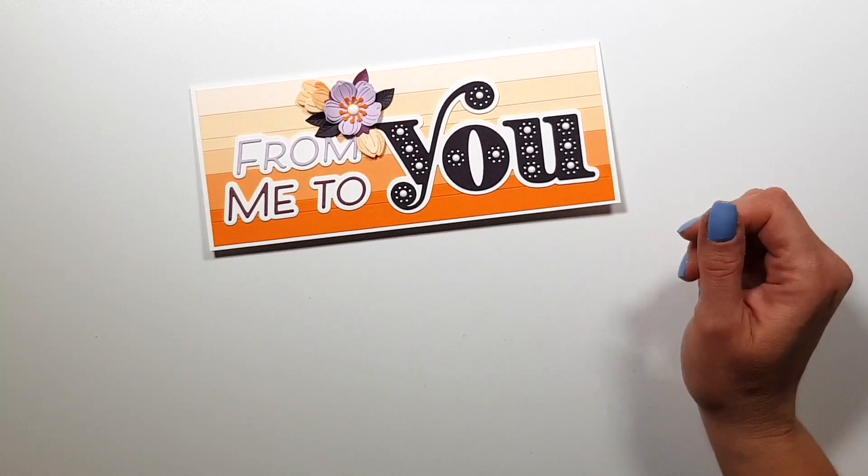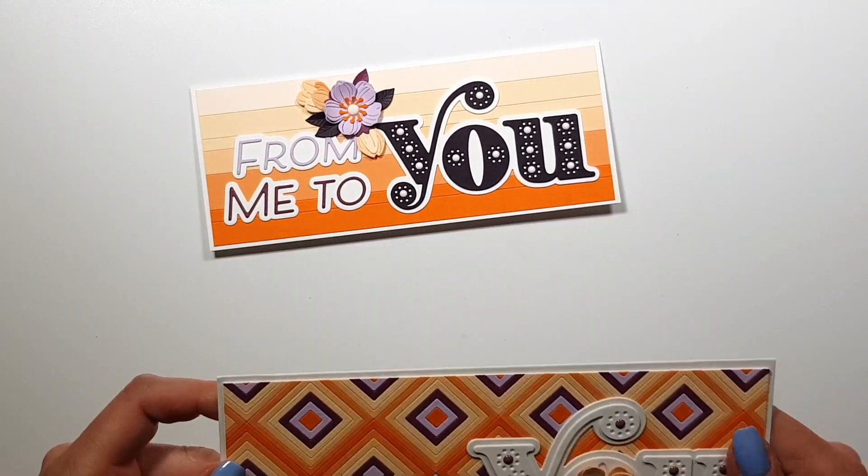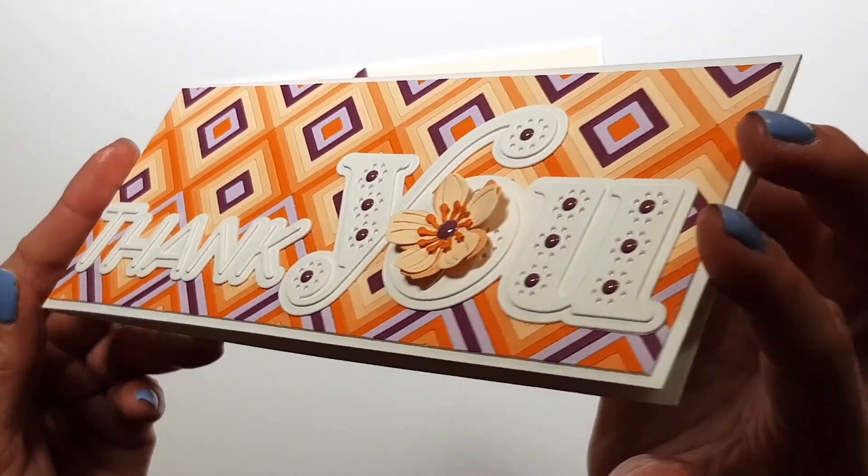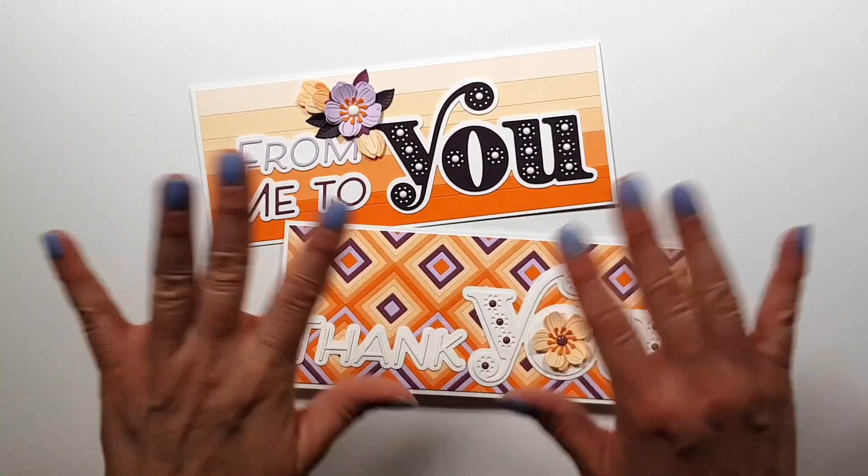Check out the other video with the small die kit as well, and then I'll see you on the 14th. Thank you very much for watching, bye-bye!